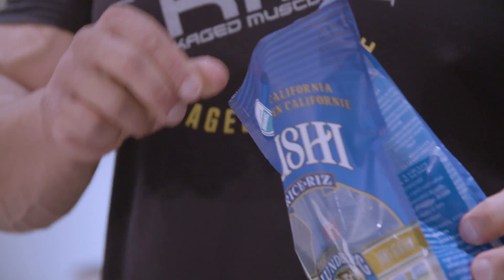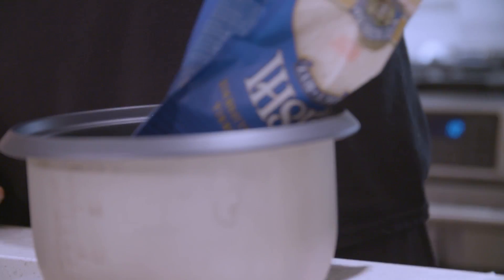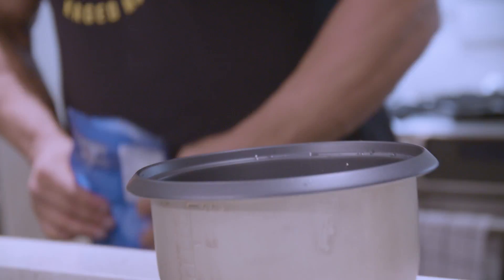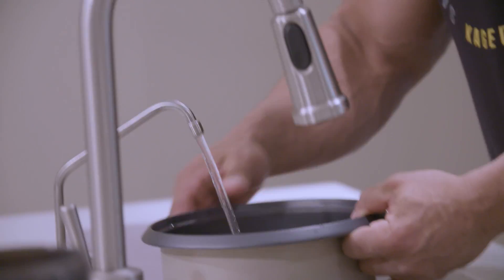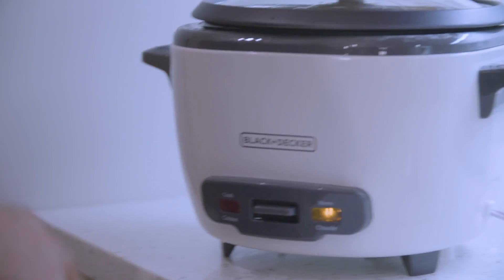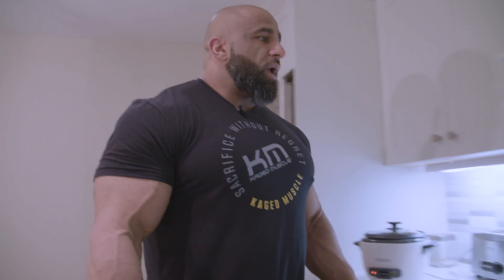I eat white fish and sushi rice. Sushi rice is usually two cups of rice and one cup of water, so I'm just gonna pour the rest of this bag in. I don't do anything special with my rice — just rice and water. I don't have a special rice cooker or anything, just a regular Black and Decker that costs 30 bucks.